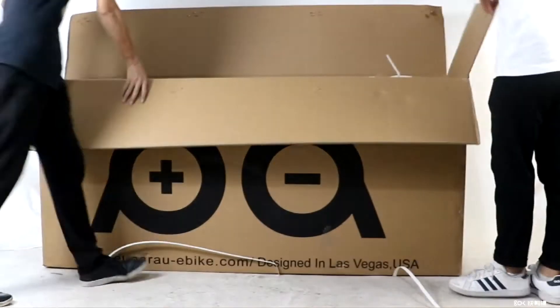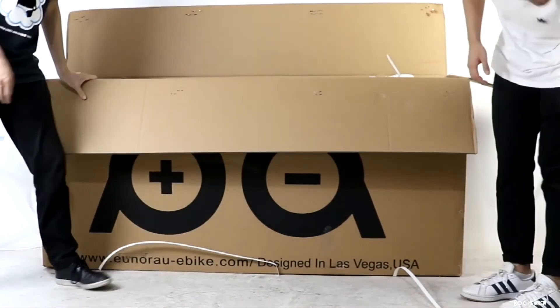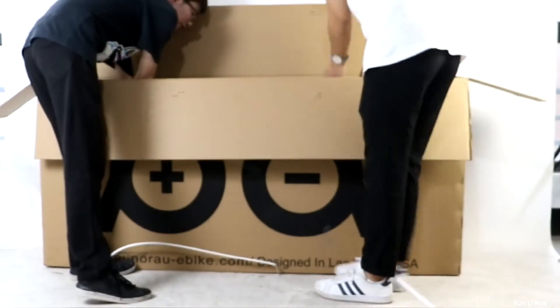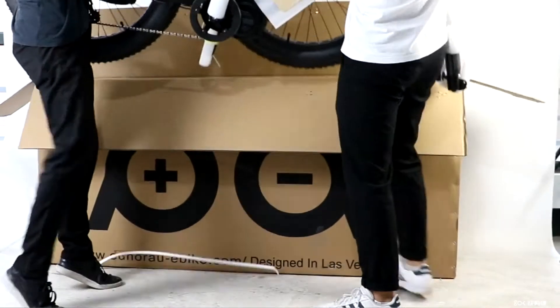How to unbox and assemble your new Uniro Specter S. Open the box and with the help of a friend, pull the bike out of the box. Your bike arrives 90% assembled and will be on the trails in no time.